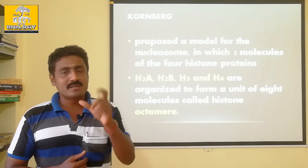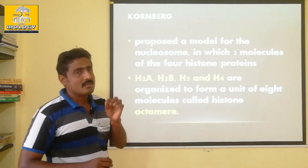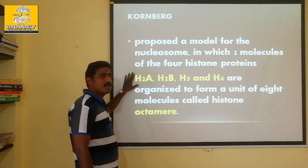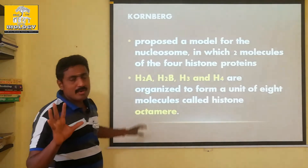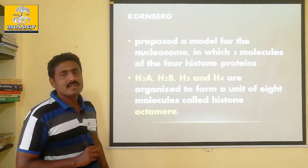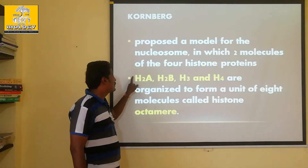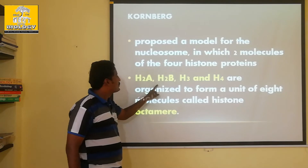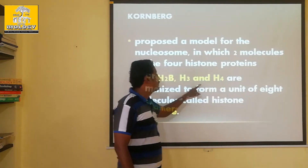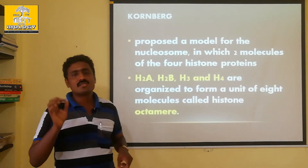DNA is associated with histone proteins. There are 5 histone proteins.